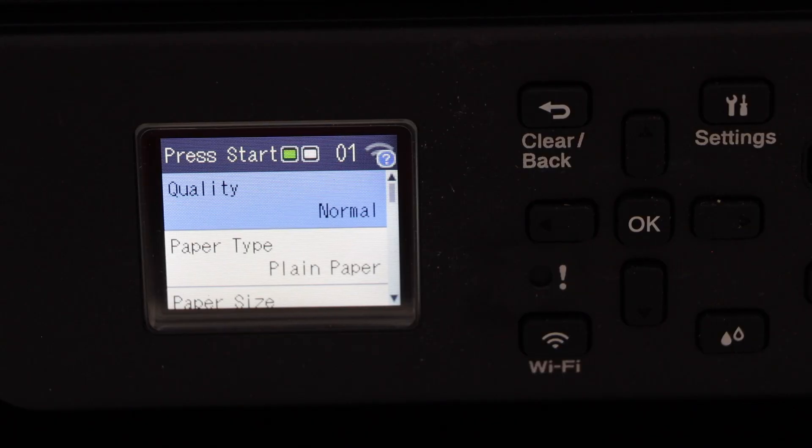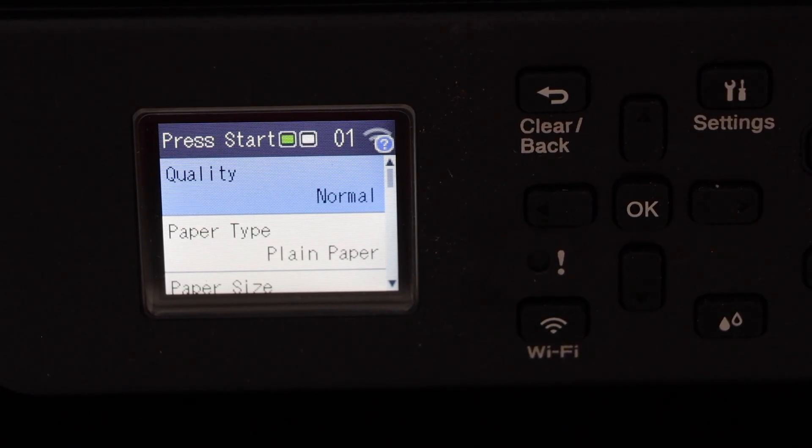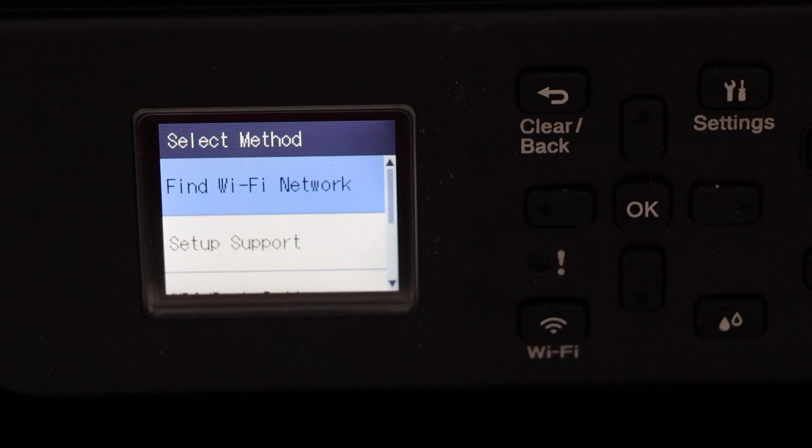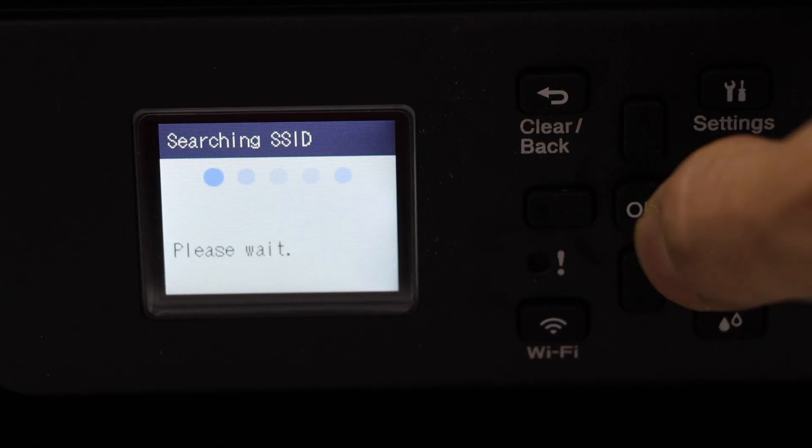You will see the main screen of the printer. The next step is to do the Wi-Fi setup. For the wireless setup, click on the Wi-Fi button and select Find Wi-Fi, then click on Find Wi-Fi Network.